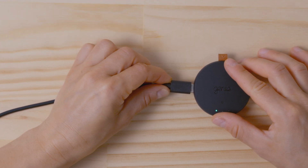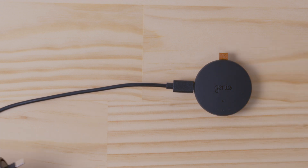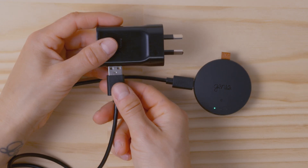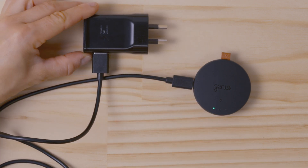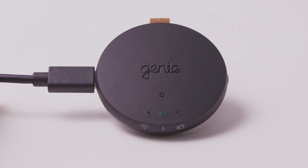To charge, simply plug the USB cable into the USB-C port on the Genie Micro and the other end into a wall adapter. When charging, the light goes orange. When fully charged, the light will turn to green.